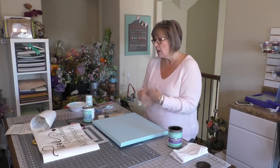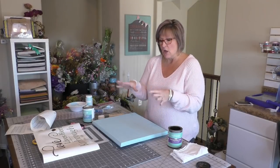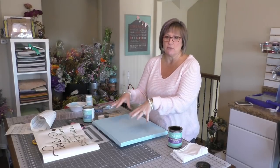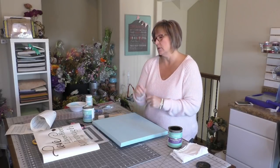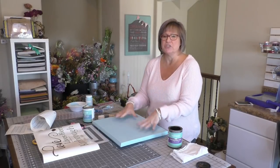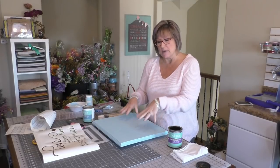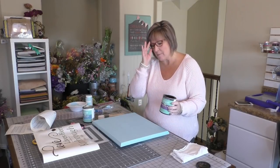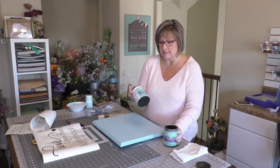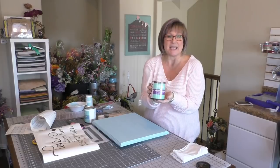You can take a hammer and hammer on your piece of wood, you can hit it with a chain — you can do all sorts of things. But basically what I want to do is keep a smooth surface and give it an older appearance. So I'm going to achieve that by going over this sealing wax we used yesterday with this antiquing wax.